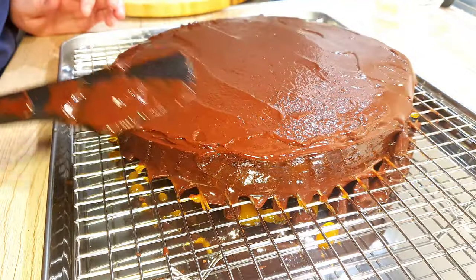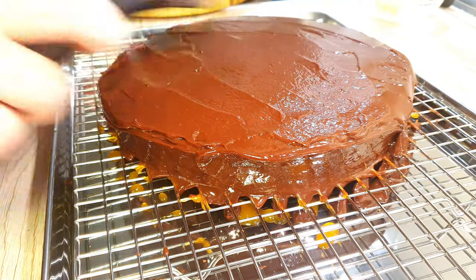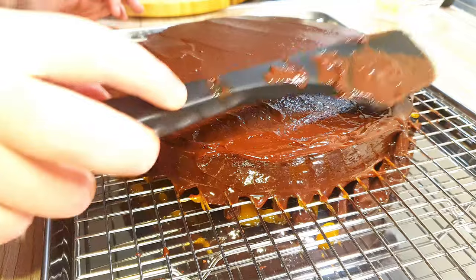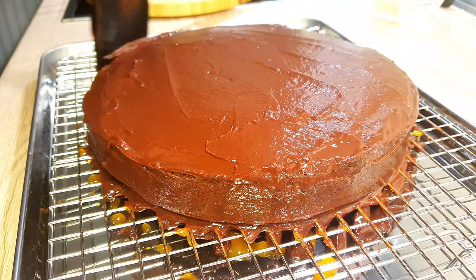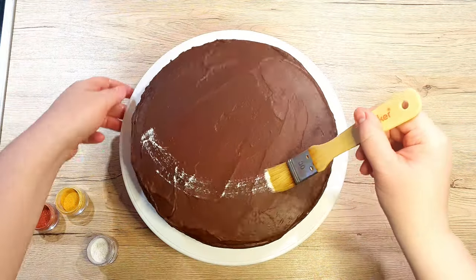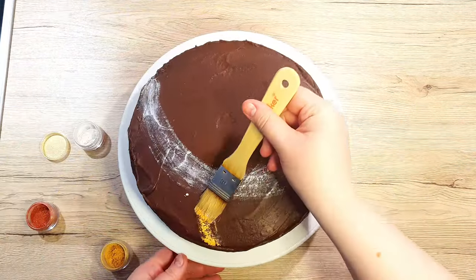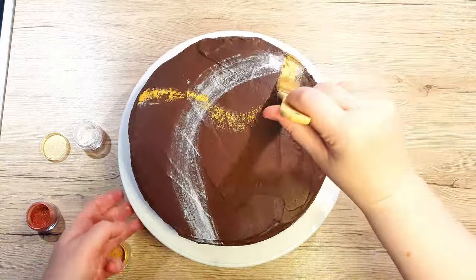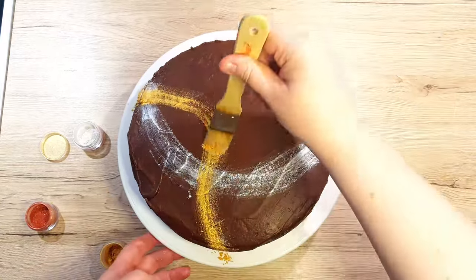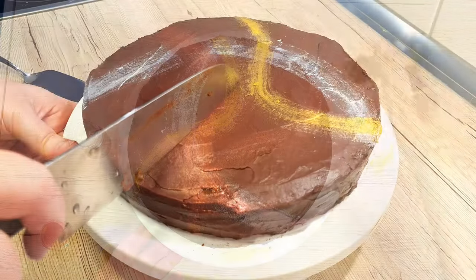Once you're happy with your glaze, transfer your cake into the fridge for the next 4 hours. I personally would suggest you leave it overnight, but if you cannot wait, 4 hours should be enough. Once the cake is cold and the chocolate is hardened, place it onto a serving stand and decorate it as you wish. I tried to do a little extra painting with edible glitter, but you can do whatever you wish — let the cake be your canvas.